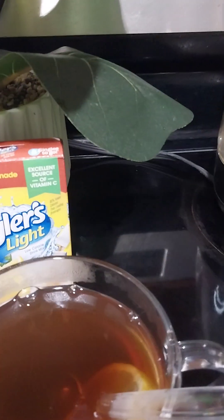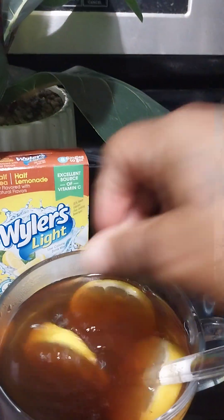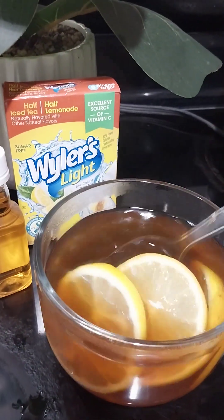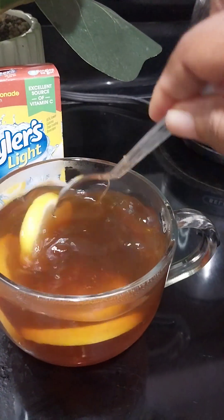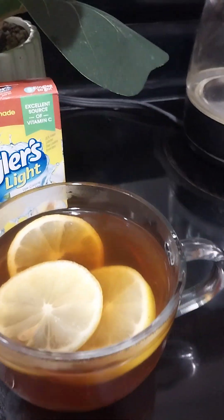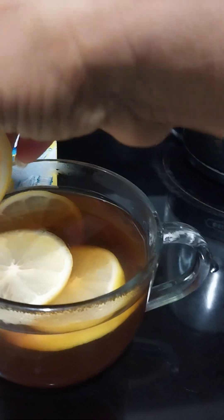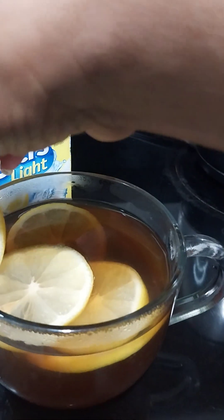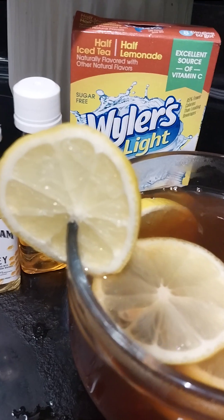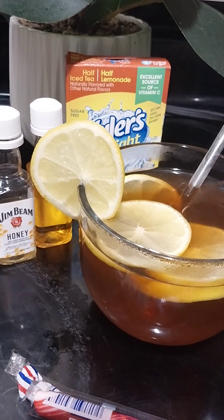Now let's add a little more lemon to it. Give it a stir — those lemons are cooking off in there, baby! This really does help you when you have a cold or you're not feeling well. We're gonna top it with another slice of lemon — and you don't have to do this, I'm just doing it because y'all know I like to make drinks look nice. Give it a straw. You can sip it or you can use the spoon.